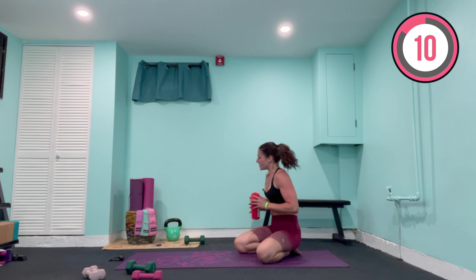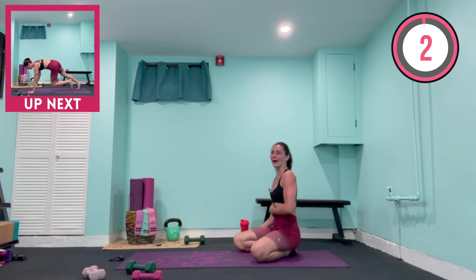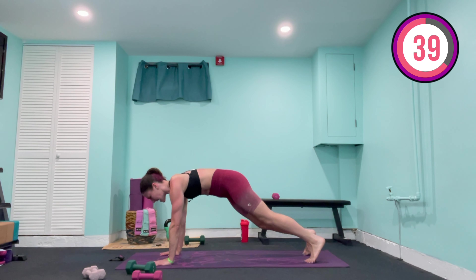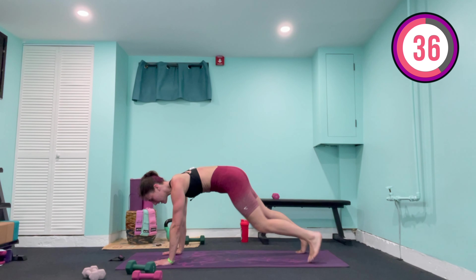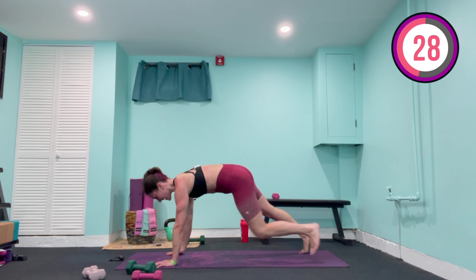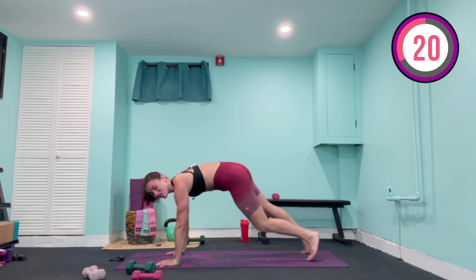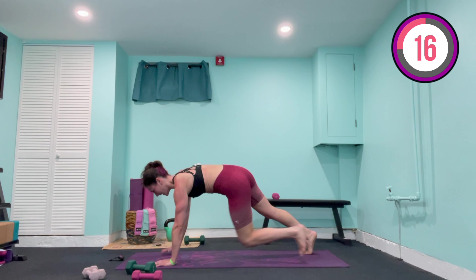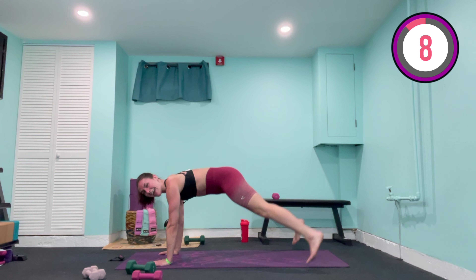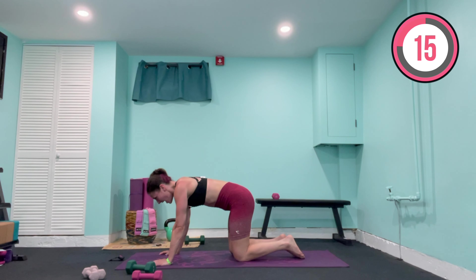I'm going to grab a quick sip of water. I promised you an arm burn, I promised you sweat — we're gonna sweat! We come up onto that plank position — this time it's out, in, out, in — opposite knee tap, opposite knee tap. One, two, three, four — booty low, abs tight, upper body stable, controlling that balance, working for that cardio. I brought it down a notch for these two cardio moves because our last one is the real burner. Finish off the plank jacks — ten, nine, eight, seven, six, five, four, three, two, one — hold — and lower down.